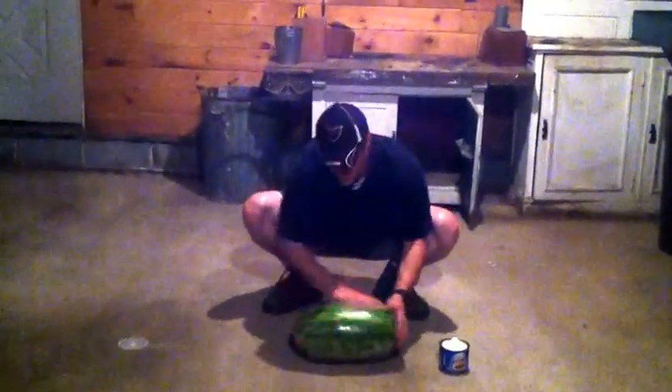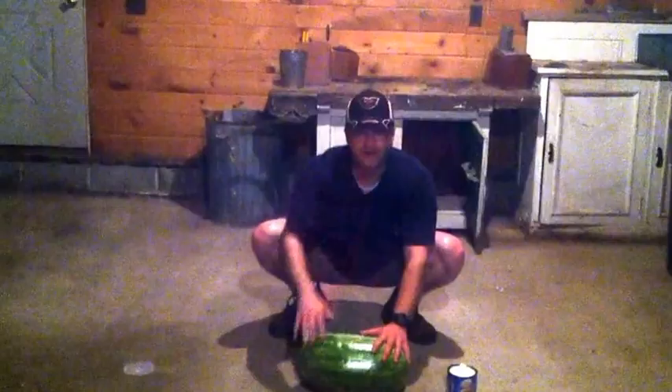We have the watermelon greased. The object is you cannot touch your hands to the watermelon, but the two men have to be touching each other at all times.